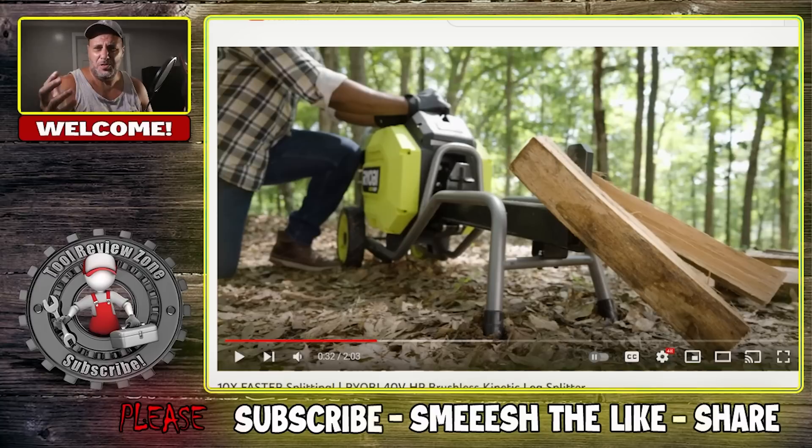They released a 40-Volt log splitter and this is not just one of those small little baby log splitters — this is a man-sized log splitter, a pretty nice size. I'm a little surprised they didn't go with 80 volt. Why? I don't know — maybe more power, longer run time. They do have that 80-volt platform, but maybe they wanted to keep the price down, since the 80-volt battery runs at $900 a piece, which is pretty expensive.